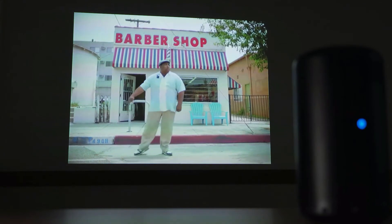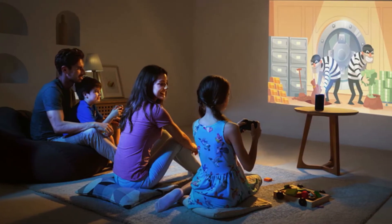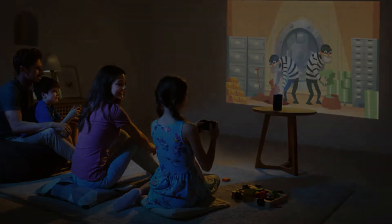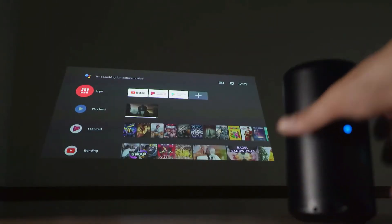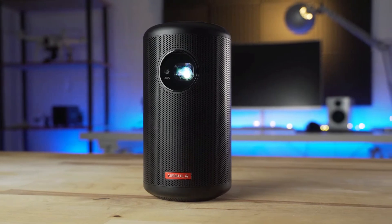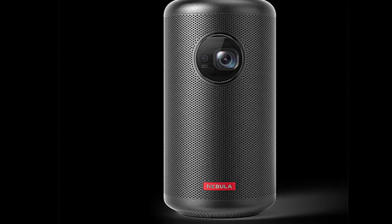Obviously, the further the Nebula is from the surface, the fuzzier and darker the image will appear. But this allows for a nice range of sizes depending on where you are projecting the image. The resolution reaches 720p and looks surprisingly sharp. I think part of this sharpness is thanks to the 1-second automatic autofocus — when the Capsule 2 is moved, it senses the movement and refocuses the image to the correct distance. This makes setup incredibly simple and mostly accurate, though there were a few times I prompted it to readjust by holding the HDMI button for a few seconds.